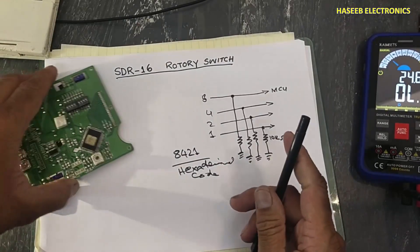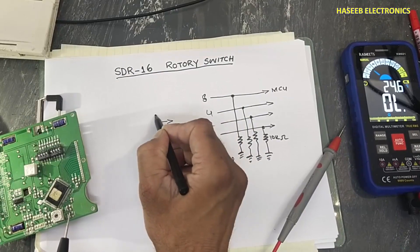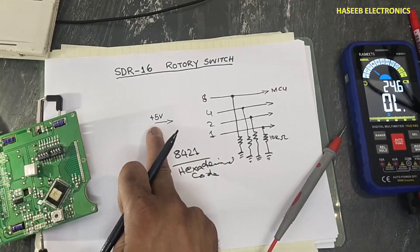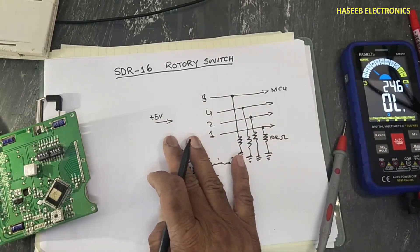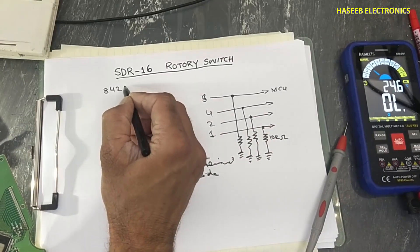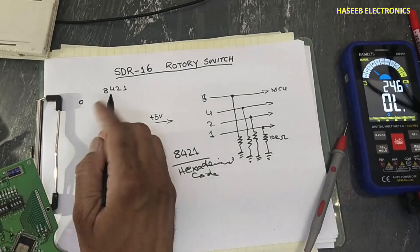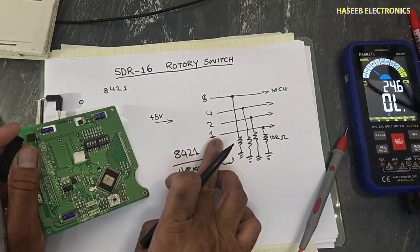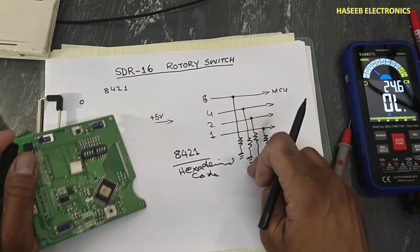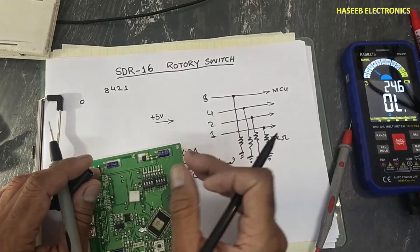Let's check it practically. The center pin is connected to positive voltage — here it is providing 5 volts. It can be connected to 5V or to ground to provide 4-bit 8-4-2-1 data. At position zero, all output pins remain open — all microcontroller pins connect to ground — so the microcontroller will use its first sequence of the program. In this condition all pins are zero.